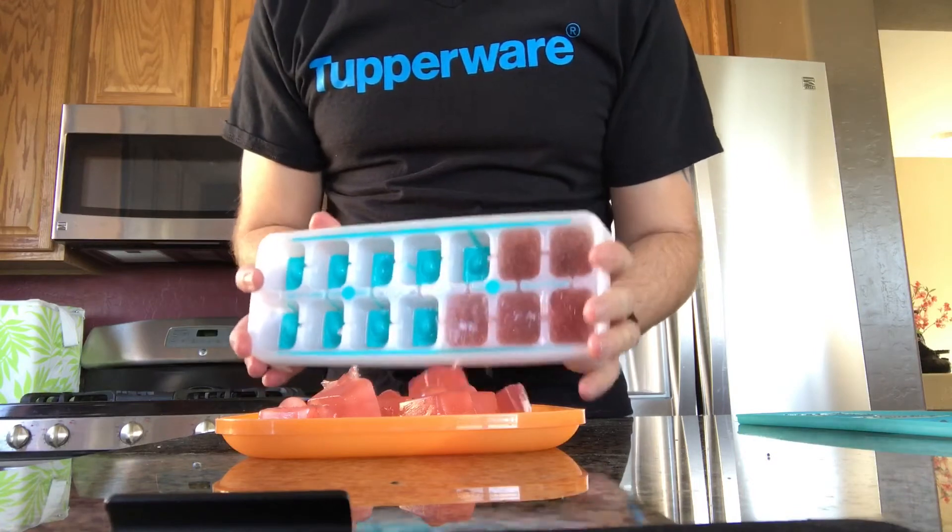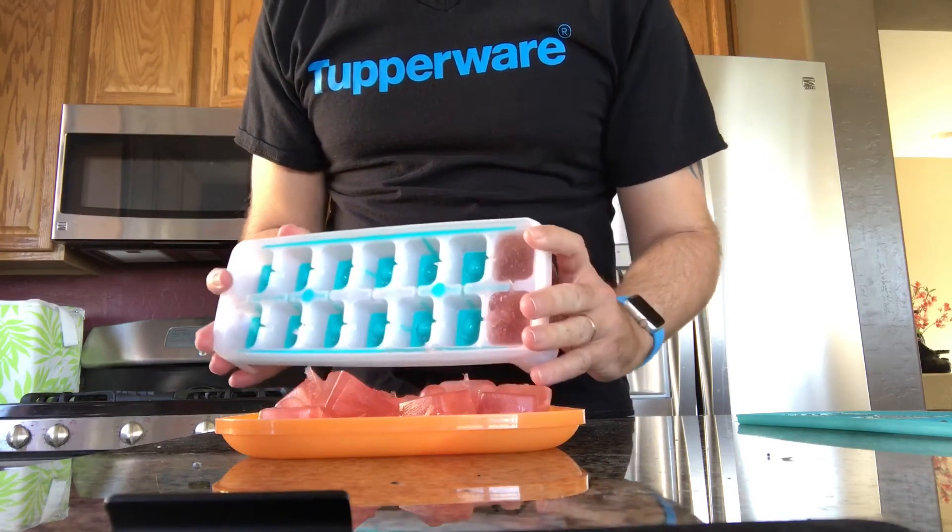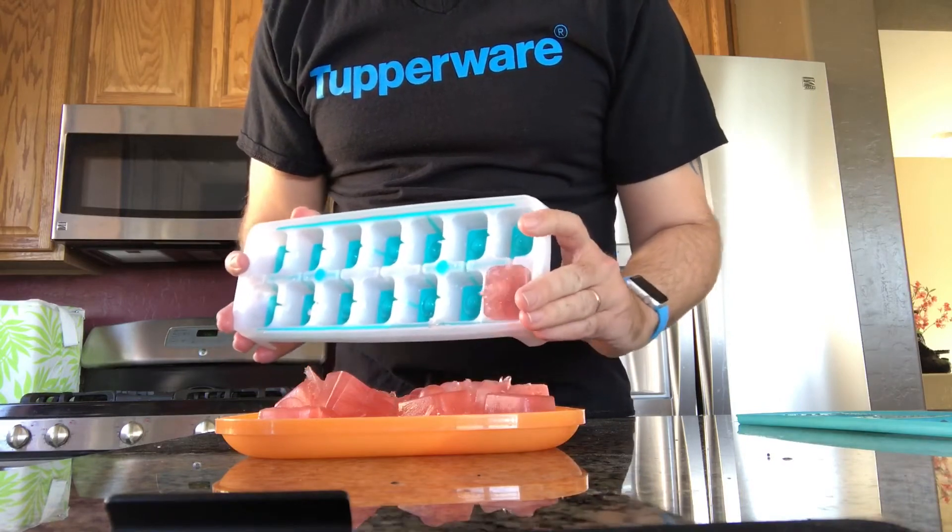You can do this with baby food, you can freeze coffee, tea — you can have your individual servings for when you're making coffee and you don't have to water it down with ice cubes.